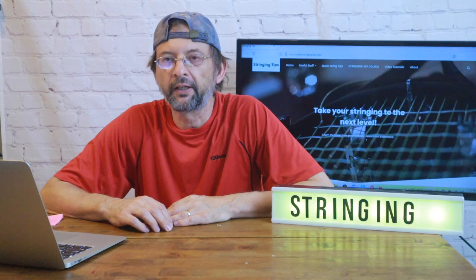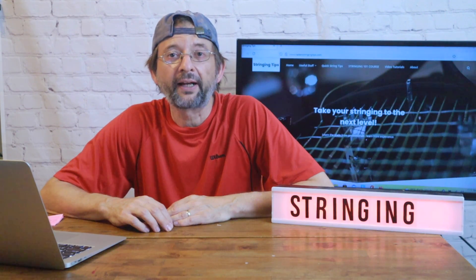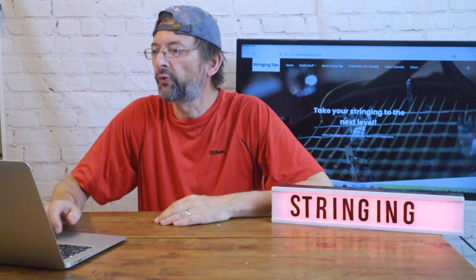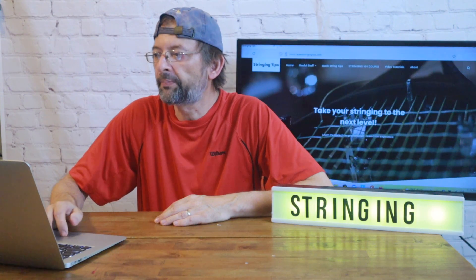This time around I had a subscriber send me a message — shout out to Carl — and he provided a link to where you can find rackets that are out of production, old rackets, and so forth. So I wanted to discuss that a little bit, and basically Clipper USA...